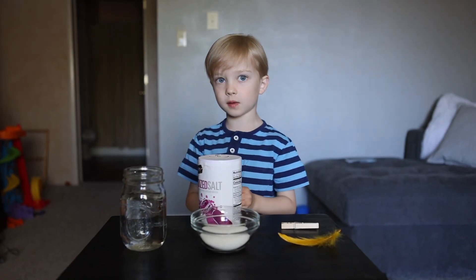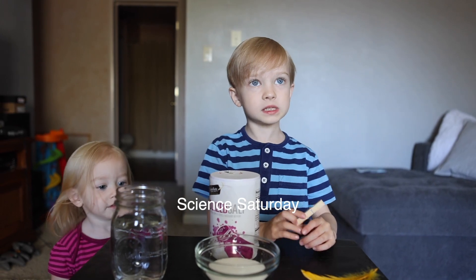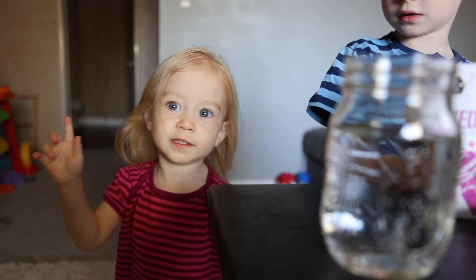Hi, I'm August. Welcome to Science Saturday. Today we will be making crystals. Neat.